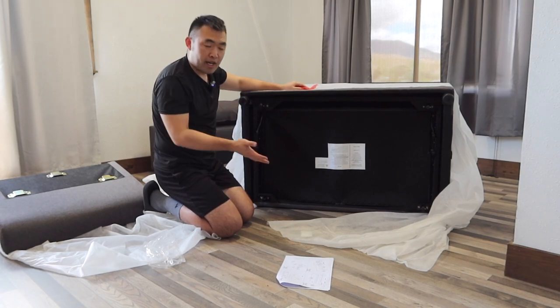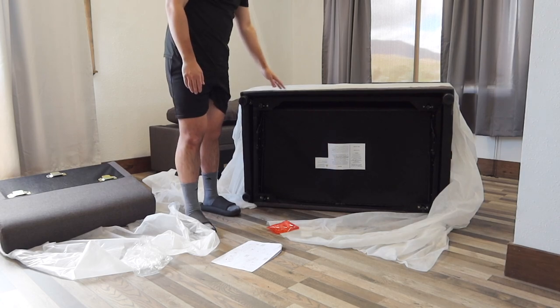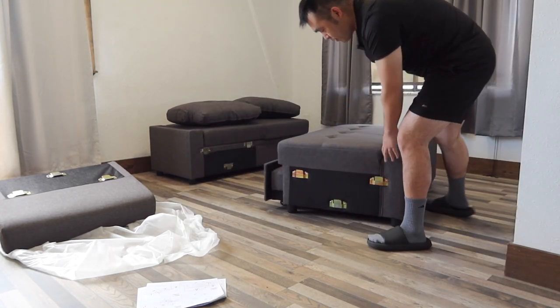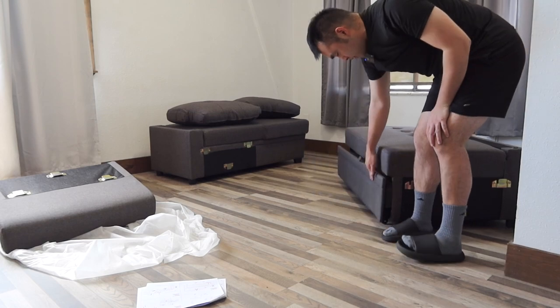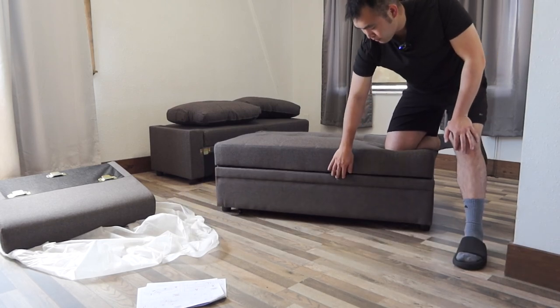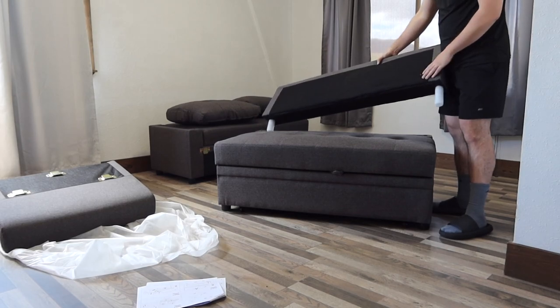Once you guys finish that part, here's the next step. The next step is for you guys to put on the backrest option. I'll flip this back up for now and take out the cover as well. This side would be the backside and here's the front. The front allows you guys to pull it in and out really easily. And the reason why it comes out so easily is because we have the wheels in the bottom that we just installed. Now let's put on the backrest option.